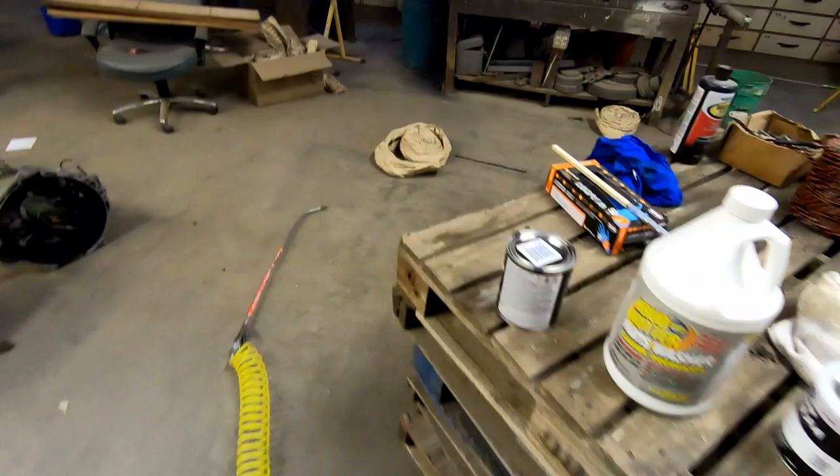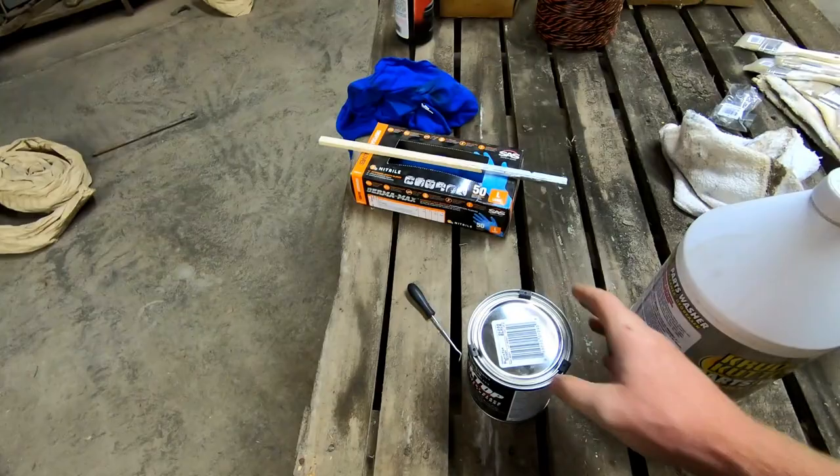This is the KBS Black Top. So, open that up, stir it up good, and start applying.